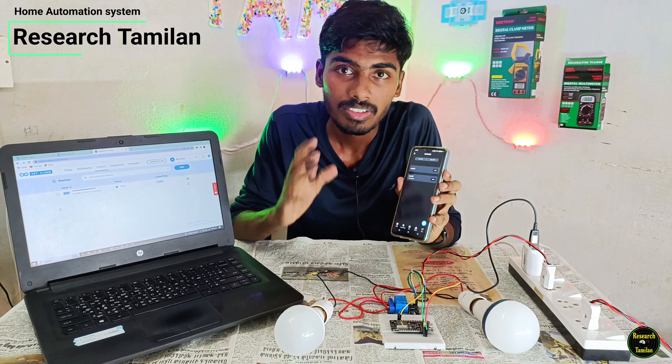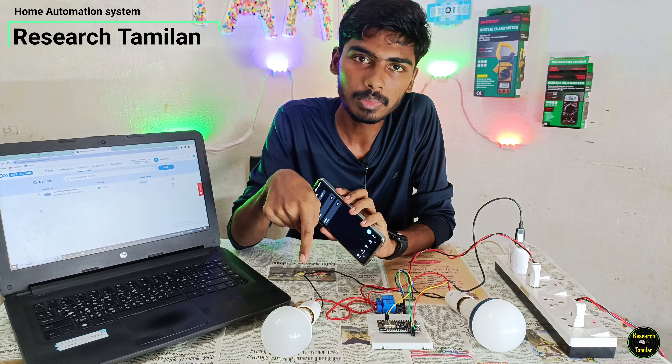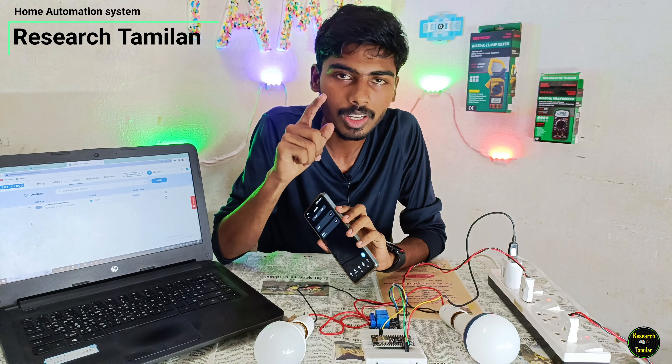Hello everyone, my name is Rishas Tharman. Friends, today's video is very interesting. Actually, you can connect 2 bulbs on the internet. If you connect 2 bulbs on the internet, you can turn them on or off with your voice.